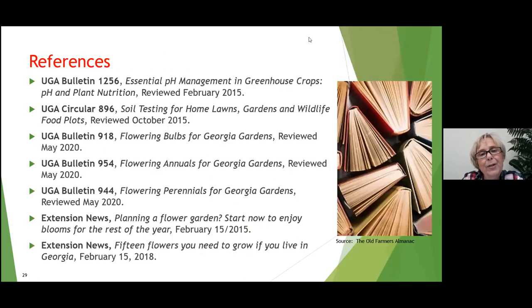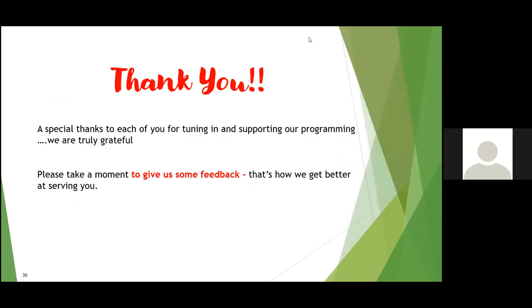That's the information I have for you today on cut gardens. I hope you give it a try. We've gone through a hard year, and flowers always make me happy. When you can give some to friends you haven't seen in a while, it's such a nice gift. We have some references here for more information, and thank you all for tuning in and supporting our programming.